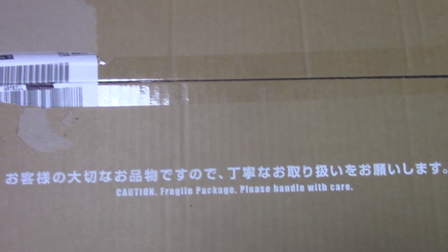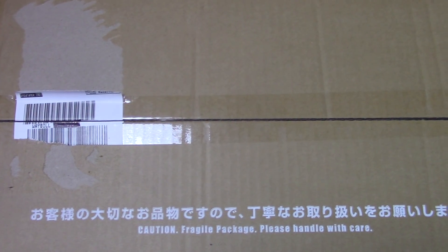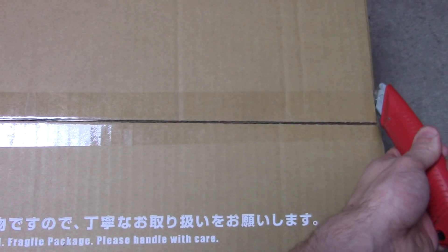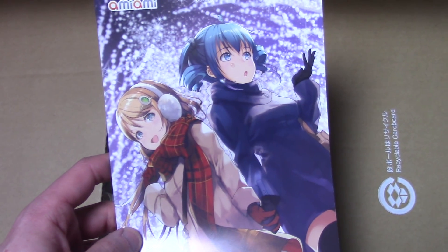It actually showed up two days ago. They delivered it a day early after I gave them permission to not require a signature, because they told me it'll be Tuesday, then it ended up being Monday. But I couldn't film until now anyways, so that's pretty cool.